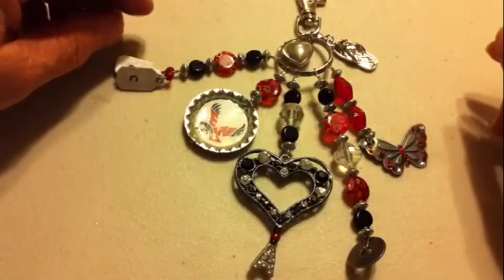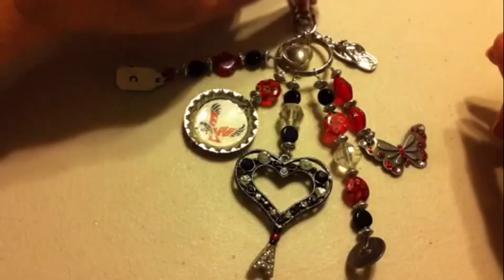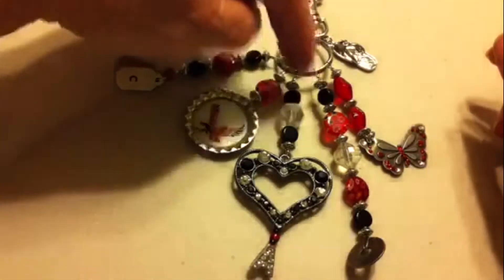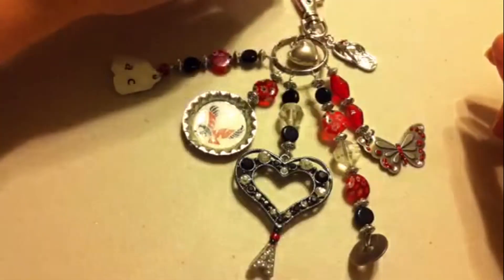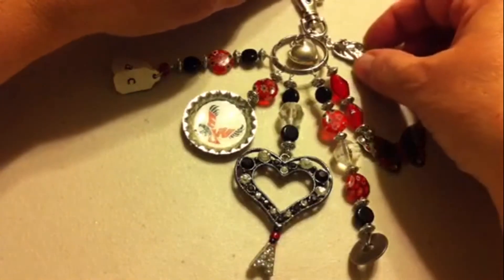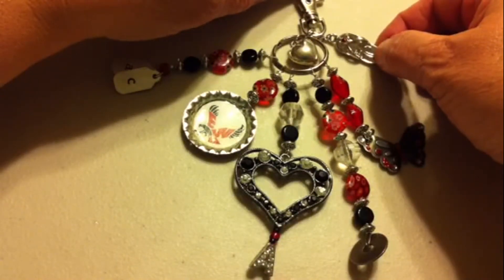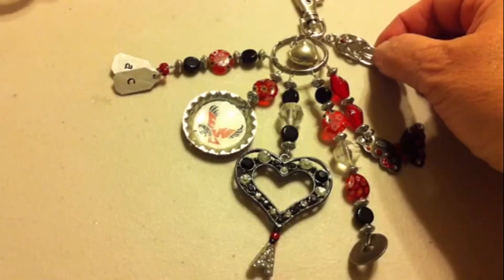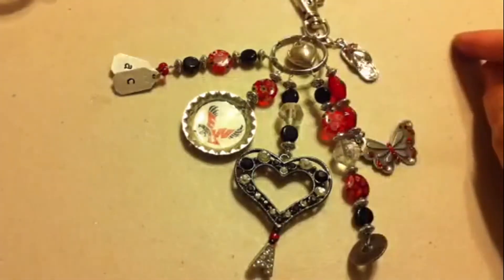I wanted to share some of the things I put on it. I just had a swivel clasp that I hooked everything to, and this heart is a charm that was on a bracelet I took apart. I got this flip-flop on clearance for 99 cents at Michaels, and because she's going on a Disney cruise — that's her graduation present — I thought the flip-flop was appropriate for that.